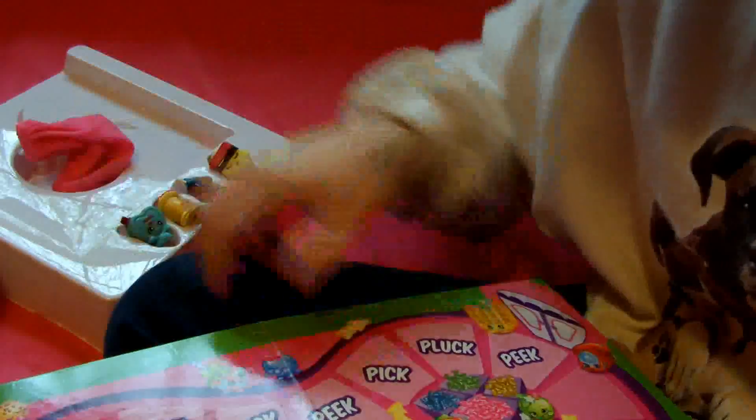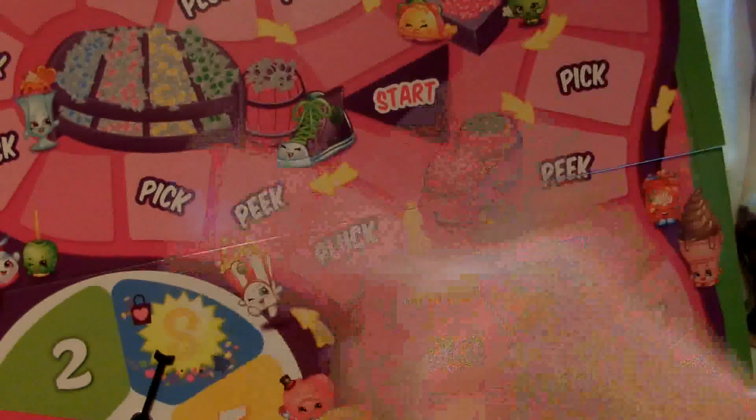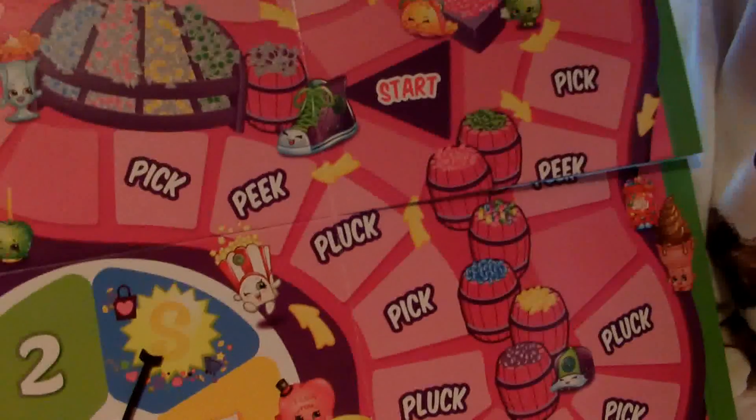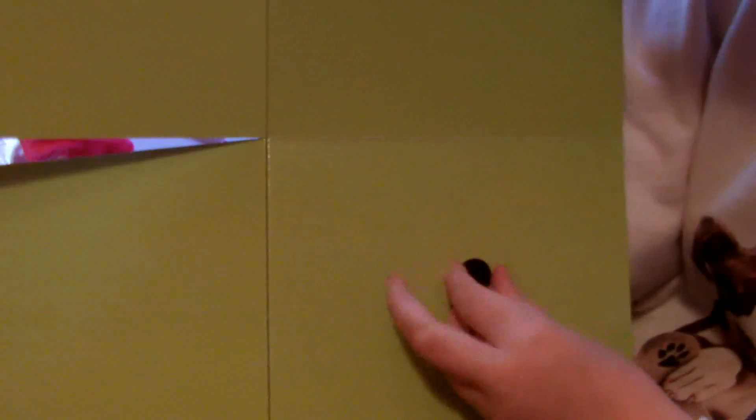You get the board, and you just go around and around until someone has all their pieces — the little pieces that are in the bag. On the back of the board it's just green, and this is where the spinner is.